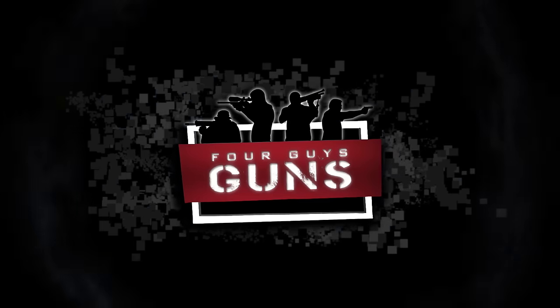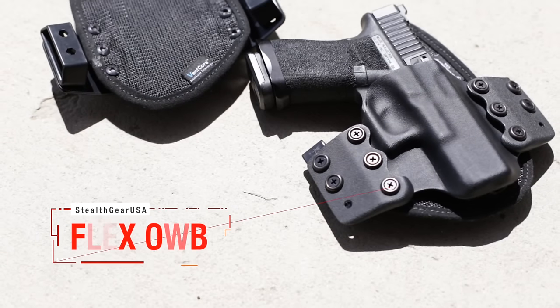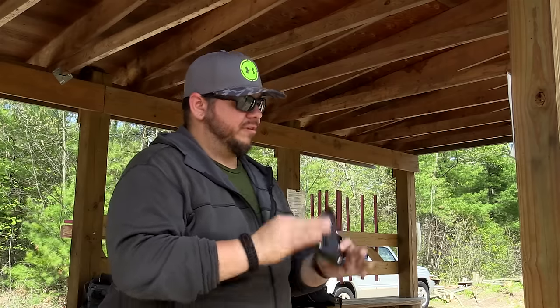White here from 4GuysGuns and today we're talking about Stealth Gear. This is the new Flex outside the waistband holster from one of our favorite companies, Stealth Gear USA. You may have seen our Onyx inside the waistband holster review, which we really liked because it's a combination of proven technology — a soft backer and a hard outer shell with newer breathable materials — and it really impressed us. Now they've come out with the Flex.